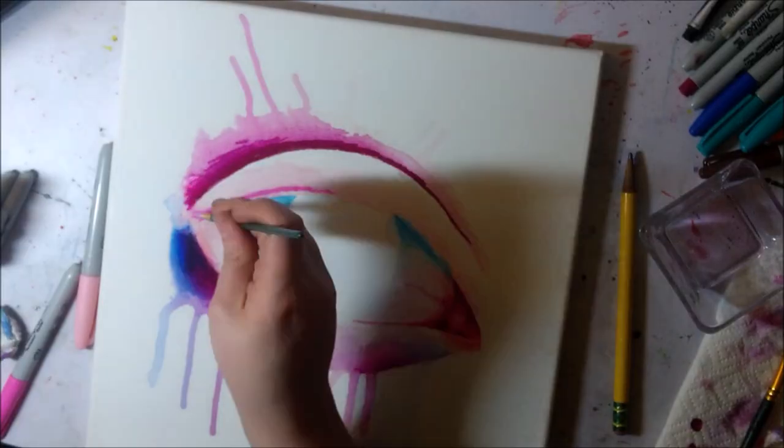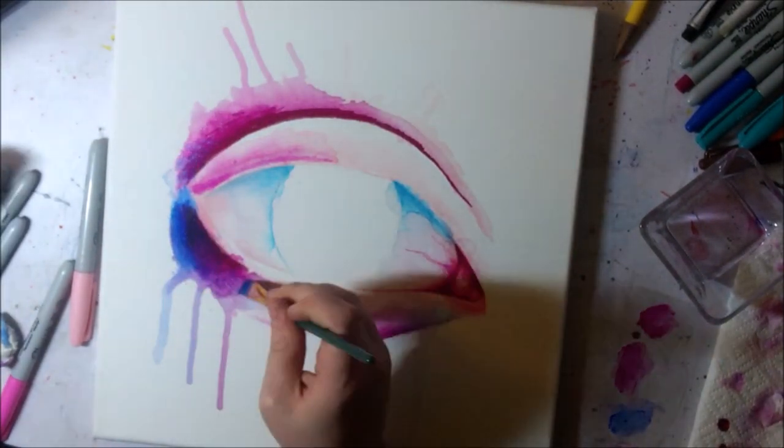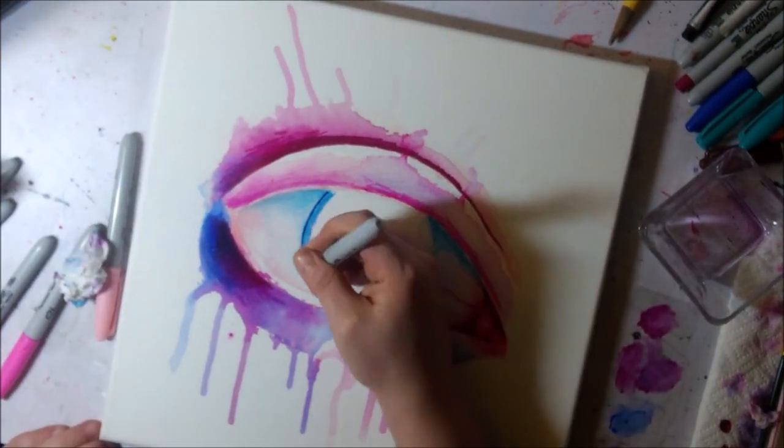The rubbing alcohol also took a lot longer to dry in between than water would on watercolor paper. I just had to wait longer in between — I didn't really record the whole drying time because it probably would have taken a while.